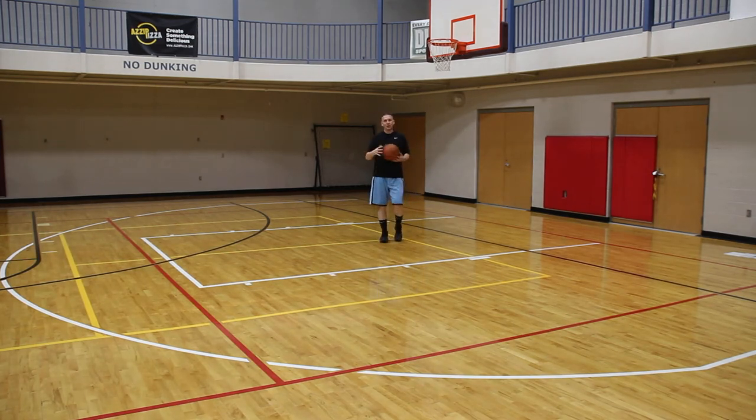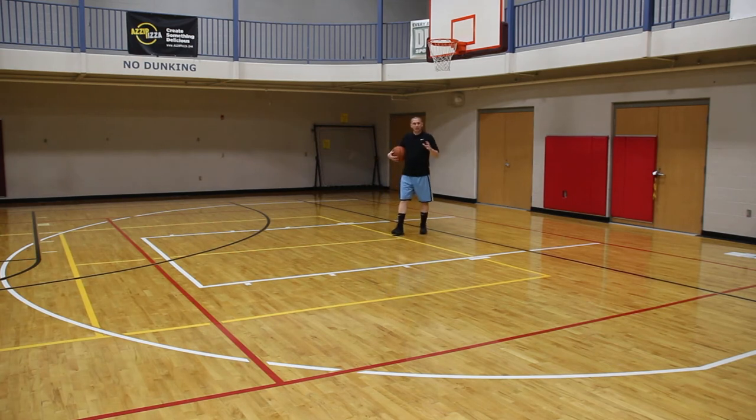So I'm going to do five to start with. Let me do a quick demo. If you miss, you add one. If you make, you subtract one. Your goal is to get to zero. So here we go — Zero Backwards.